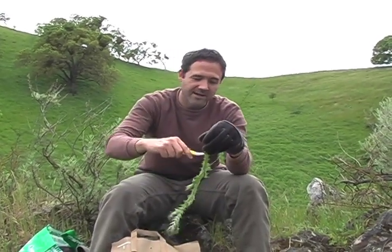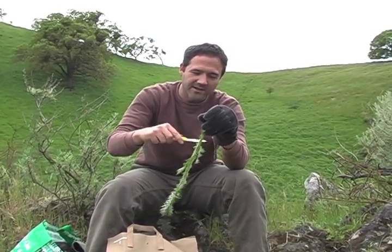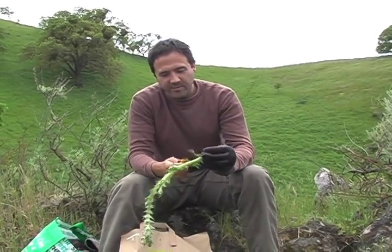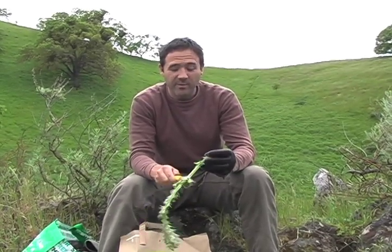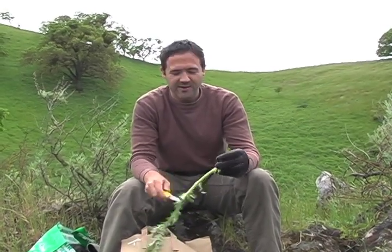It's quite meditative just sitting up here and peeling these. I highly recommend doing this out in a beautiful place rather than in the kitchen, which is normally where I do things for efficiency's sake. But when the weather's good and it's springtime, it's nice to be outside. Also, that way you don't get thorns all over your kitchen. That's thistle — that's Cirsium species, the non-native thistle.